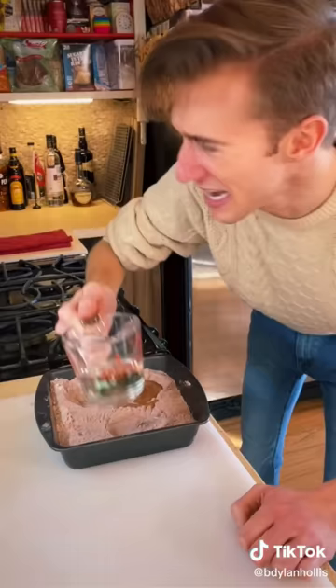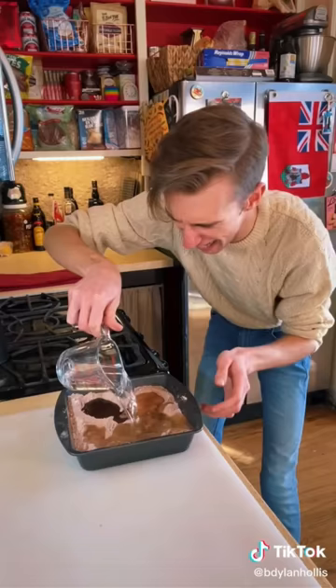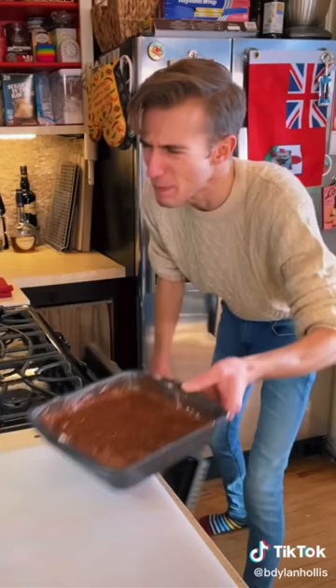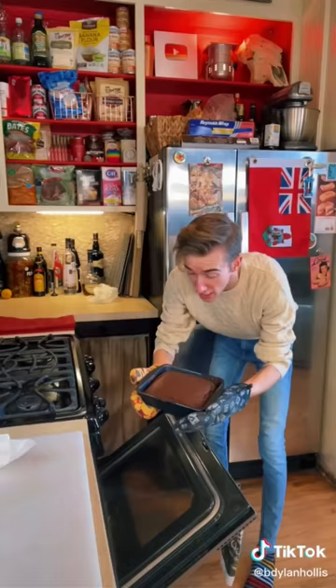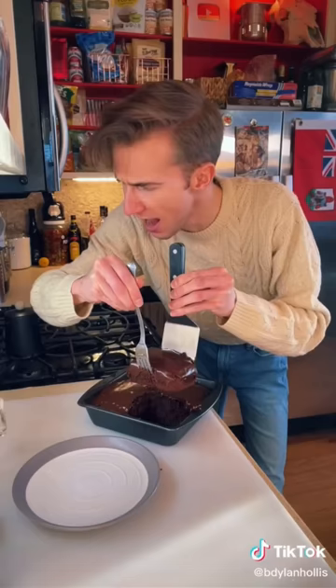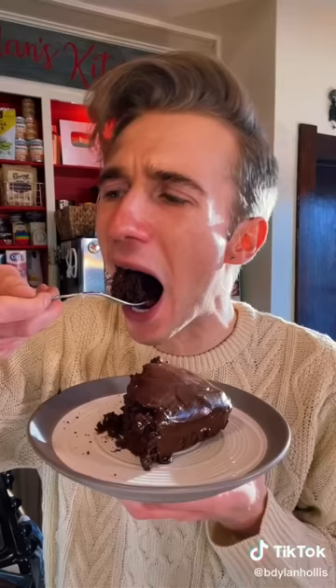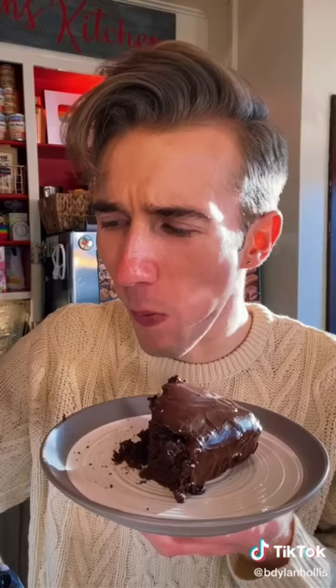Into one well goes two tablespoons of vinegar, a third of a cup of oil, and finally a whole cup of water. Just mix it in the pan. Bake this at 350 for about a half hour. It's a cake. Cool completely in the pan. For the frosting, we need a cup of powdered sugar, two tablespoons of cocoa, then slowly add water until thick. Beautiful. How did that not stick? Are you a witch? That's a darn good cake.